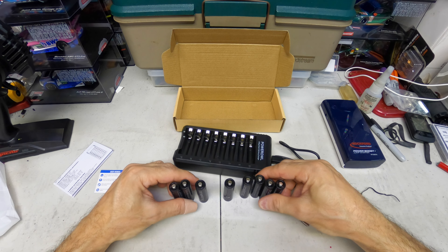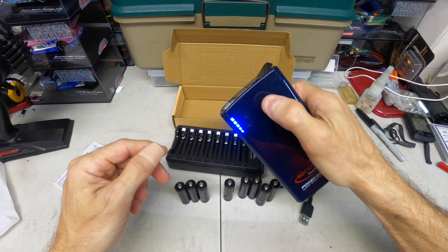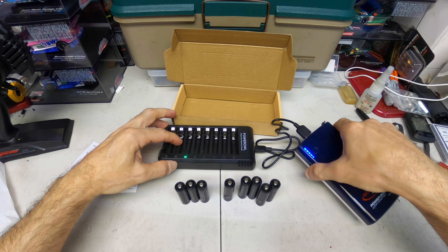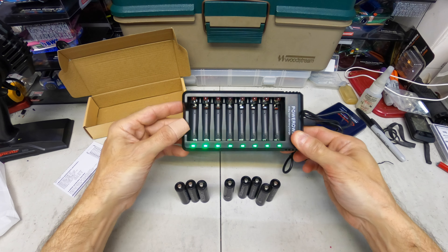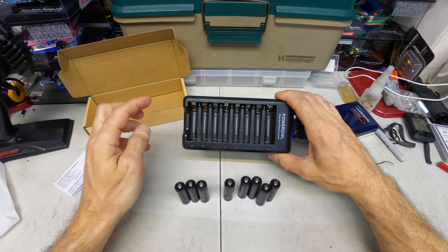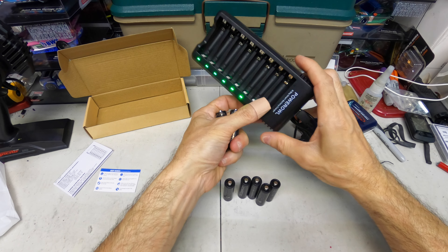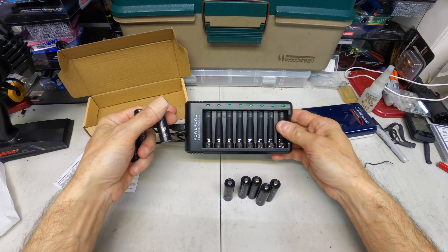They look like nice cells. I'm going to plug this charger in here with this power bank to power it up — plugs right in, just like that. The charger lights up. If you want a fast charge with four cells, put them on one side and it'll charge at 500 milliamp. If you want to charge them all at once, it does 250 milliamp.